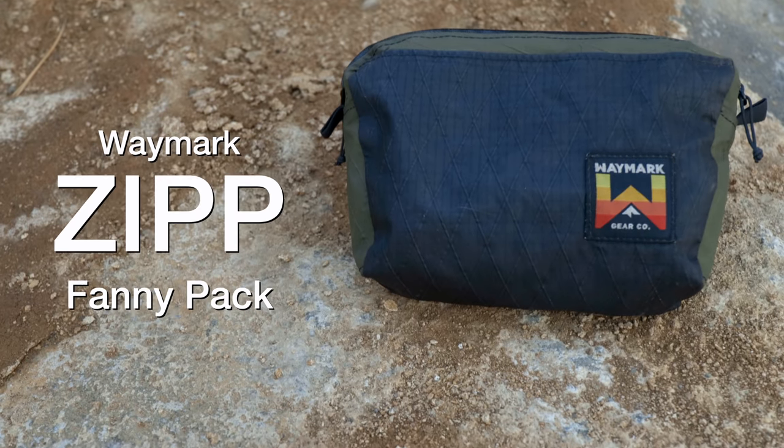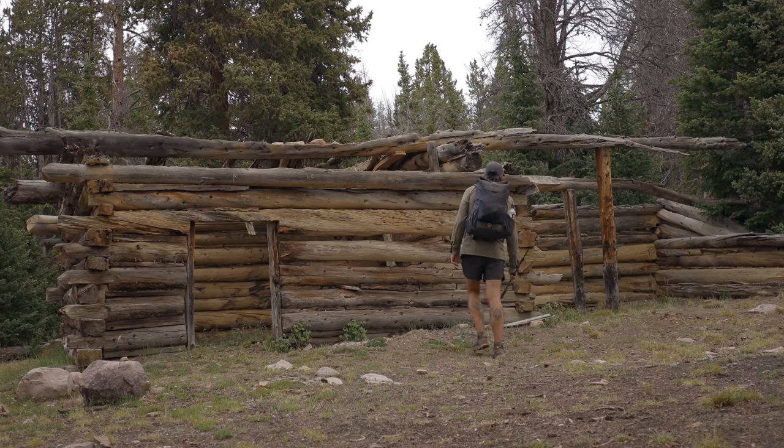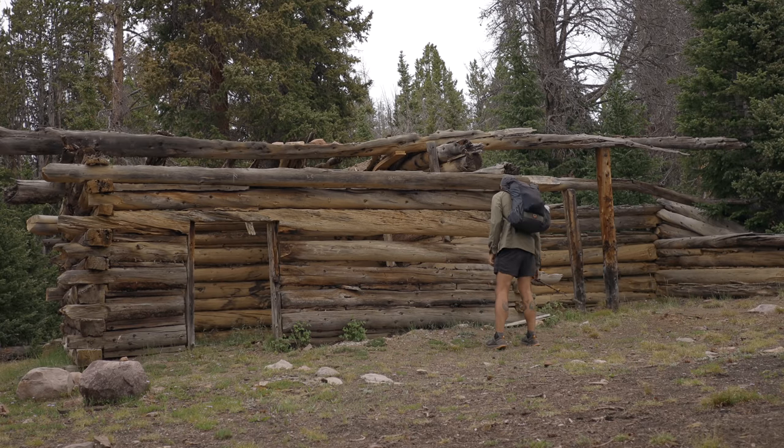Let's talk about some of the things I left behind for this hike that I just didn't really need for the environment I was going to be in over only five days. The first thing would be my Waymark Zip fanny pack. I love fanny packs and I love this thing, but for this hike I didn't take as much camera equipment. Typically I'll take an extra lens, a GoPro, something like that where I want quick access, and I also like using it as a sling bag when I go into town for a resupply — but because it was the Uinta Highline Trail, I left this guy behind.